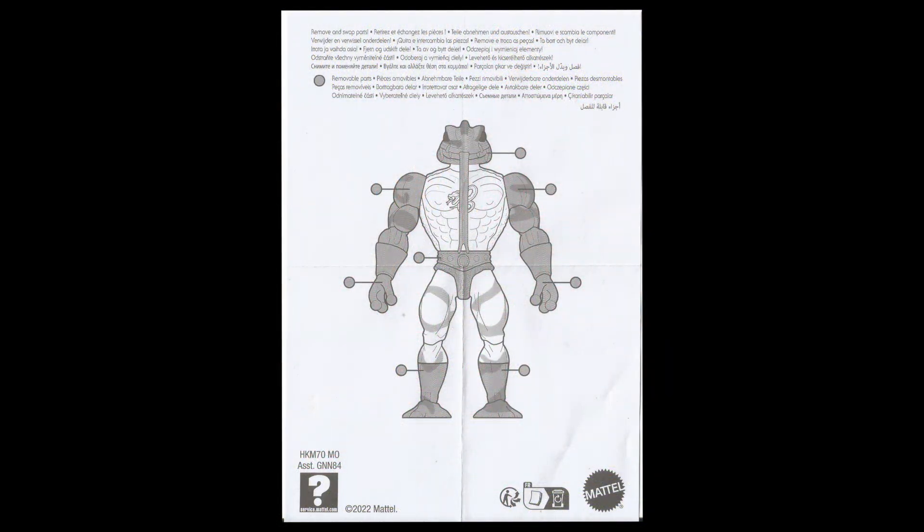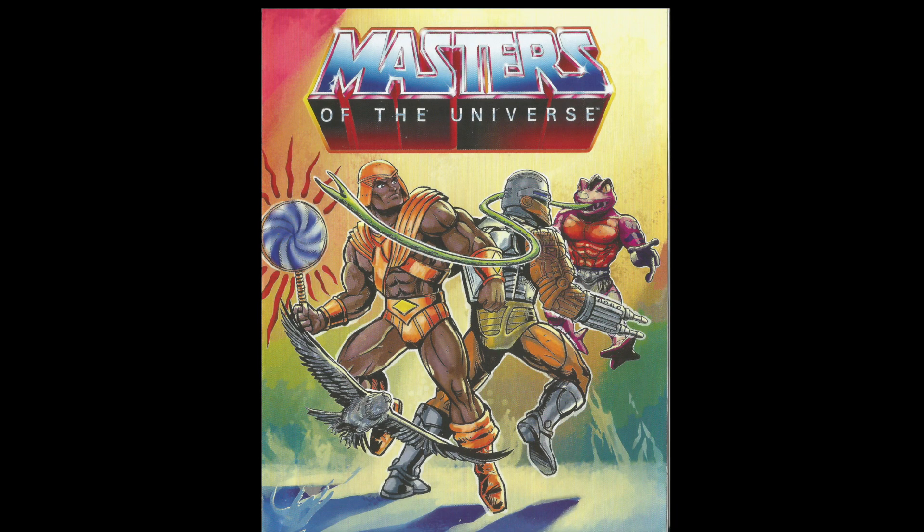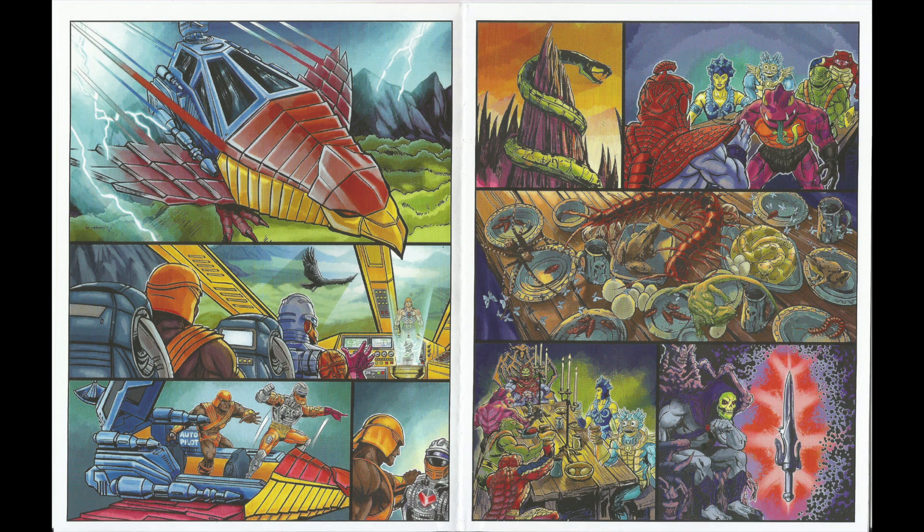Con él nos vienen estas instrucciones de qué partes se pueden retirar de la figura, y este nuevo mini-comic de la wave, que como sabéis, será animado y narrado en el canal.